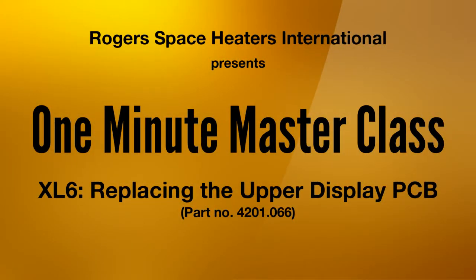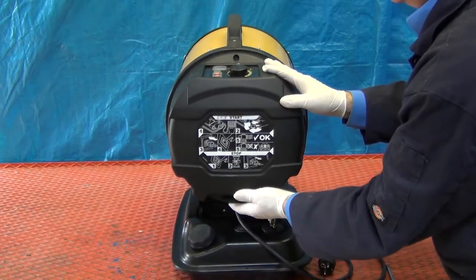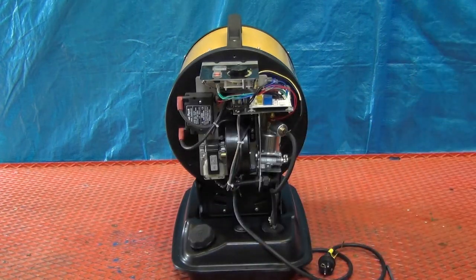Replacing the upper display PCB 4201.066. Remove the rear cover as demonstrated in the 1-Minute Masterclass video removing the rear cover.